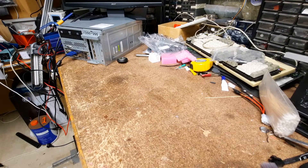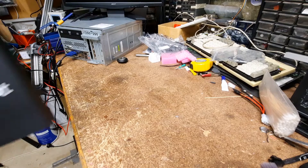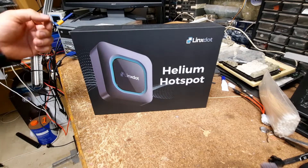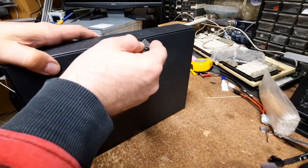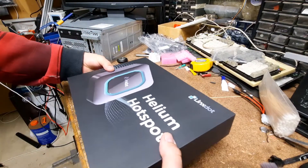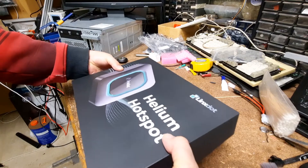Good afternoon. Today we're taking a look at a miner I bought back in November — it's finally arrived: the Linxdot helium hotspot. We're going to do an unboxing, have a look at what's in there, pull it apart and look inside. I've heard people saying it's just a Raspberry Pi 4 compute module with a LoRaWAN transceiver for the antenna. I paid $700 for this thing, and I've seen a few things saying helium is kind of dying, so if I kill it, so be it.